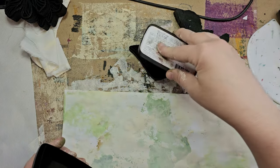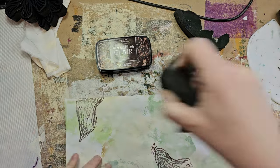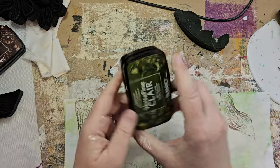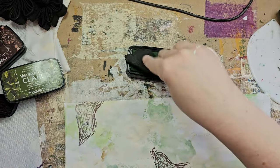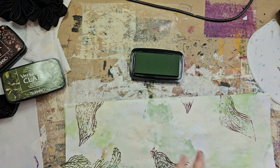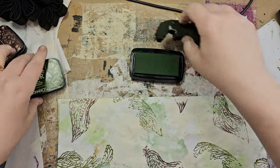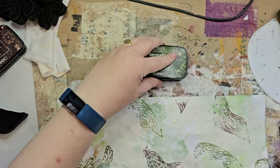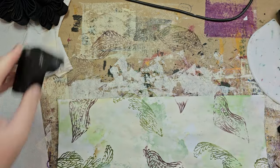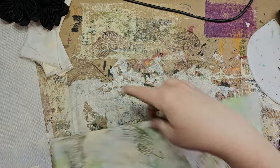I've got VersaFine Claire Pine Cone that I'm using on this one, and on the other one I'm using VersaFine Claire Shady Lane. Shady Lane — that's Penny Lane, not Shady Lane, but you know. Just kind of doing that in a few places on each of them.